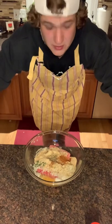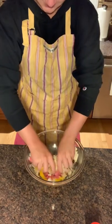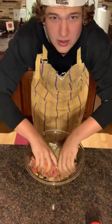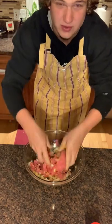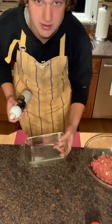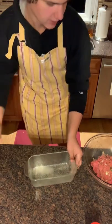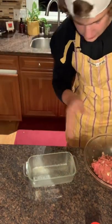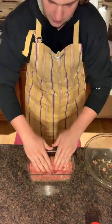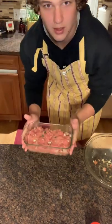Now we're ready for the fun part — let's mix this thing. Did you know that meatloaf used to be a breakfast food? Now that it's all mixed up, grab a pan and spray the inside with cooking spray, making sure you've coated all the edges. Then take your pile of meat, put it in there, push it down, and make it all flat. Go put this in your oven.